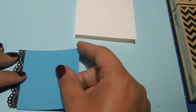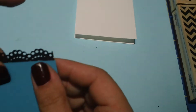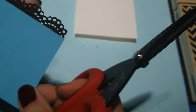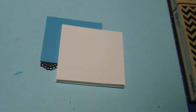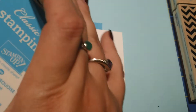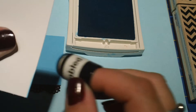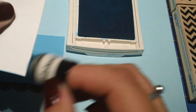Go ahead and line this up. I notice I have a little bit of a straggler here on the edge, so I'm going to go ahead and clip that. Once I've got that done, I'm going to go ahead and sponge around my piece with a little bit of the Tempting Turquoise ink. I think it helps make everything just pull together really nicely.